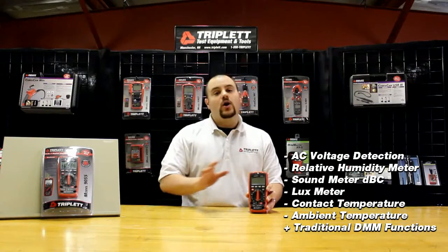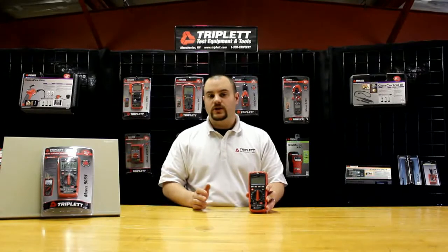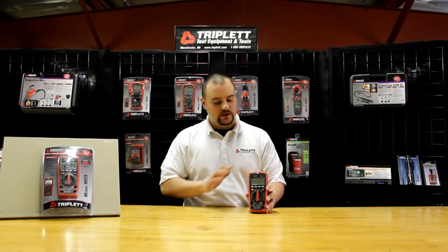The other functions all include traditional digital multimeter functions, including AC-DC voltage, AC-DC current, a resistance meter, a frequency level checker, and continuity as well, and a few others.